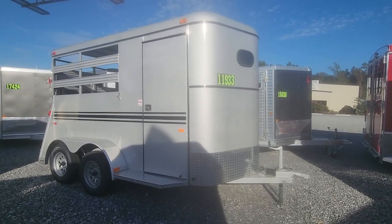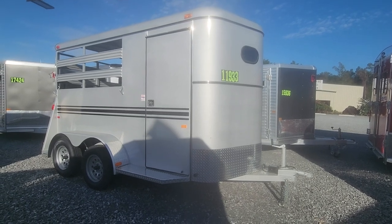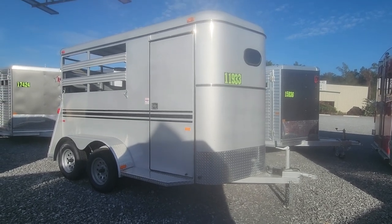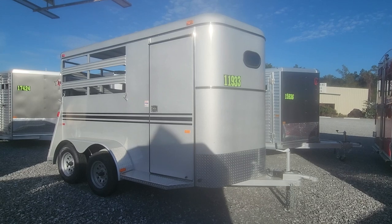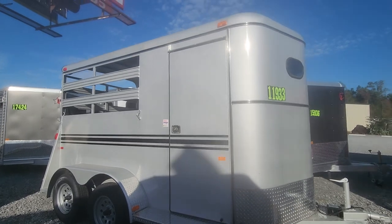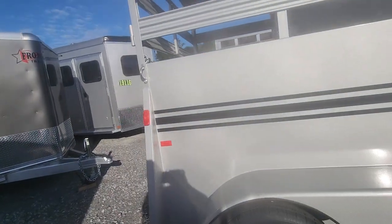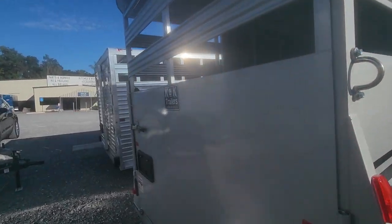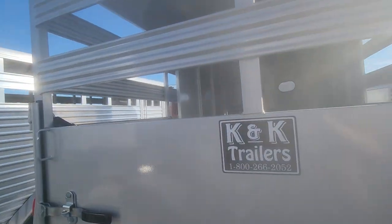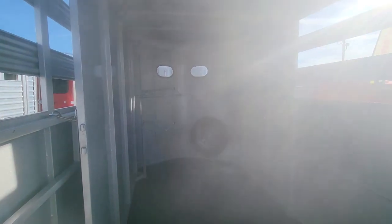Good morning, this is Mary with McKeever RV and Marine. Here are some of the horse trailers you had inquired about. We're going to start with this little B trailer. It's made out of Georgia. It is a steel trailer, but it's a galvanized steel, so it's treated in a way that it's not going to rust away out from underneath you. Double axles, nice silver color to it. It is a step up — a two-horse slant with a rubberized floor and a removable tack room.